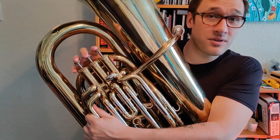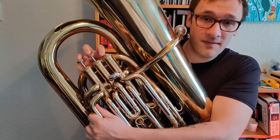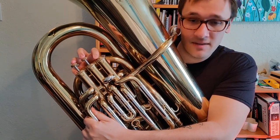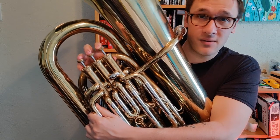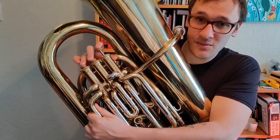Moving into the D-flat scale, we're going to start on a D-flat, which is 2 and 3. Then we go up to E-flat, which is 1st valve. And then from E-flat, we go up to F, which is open. And then we go to G-flat. G-flat is our new note, and it's 2 and 3.